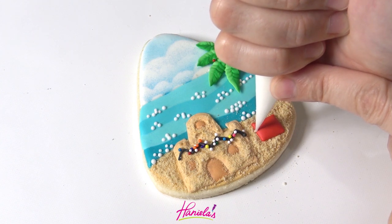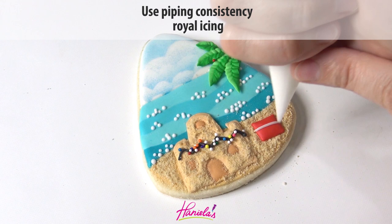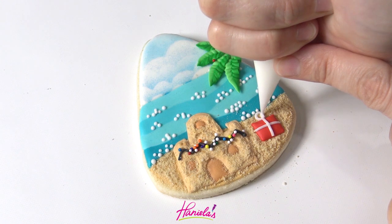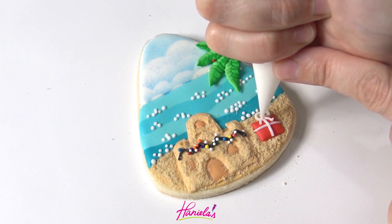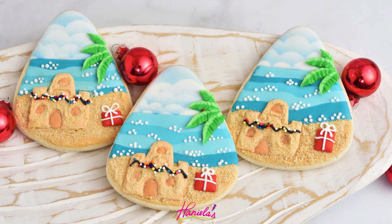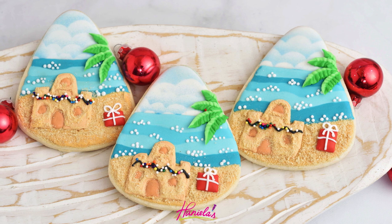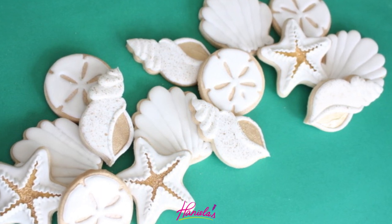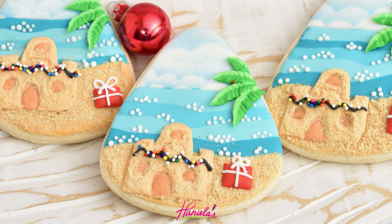To finish this up I'm just going to add a white ribbon and make a bow at the top. And there you have it — Christmas in July beach cookies! I hope these will help you celebrate Christmas in July if you are celebrating. Thank you so much for watching guys. Don't forget to check out the beautiful seashell cookies from my friend Marlin of Montreal Confections, link is in the description box. And as always, if you are new to my YouTube channel don't forget to subscribe and hit the bell button so you get notified about my new uploads. Thank you so much for watching and I will see you next time!